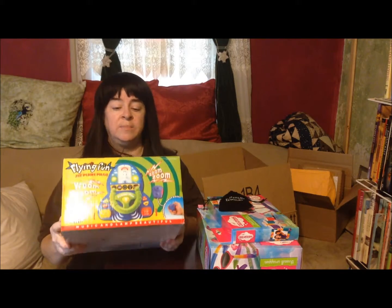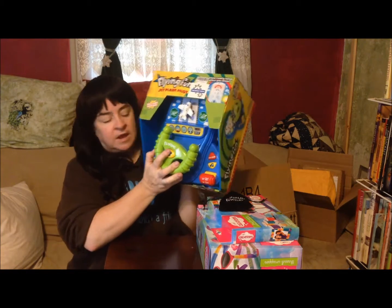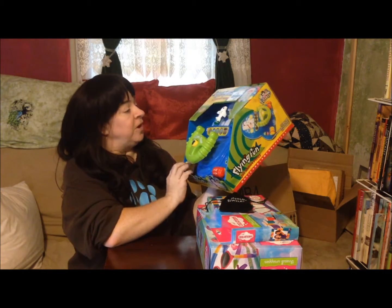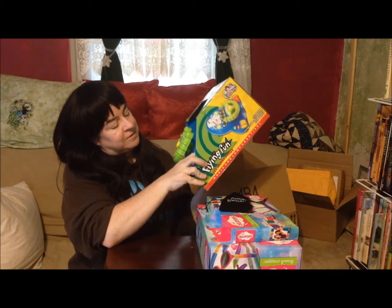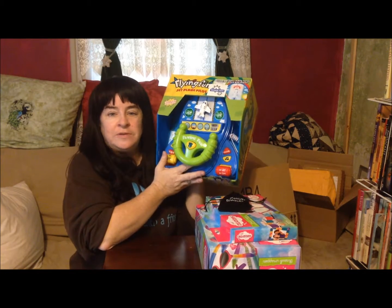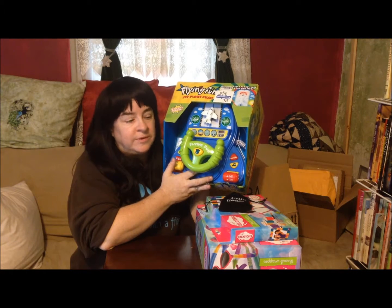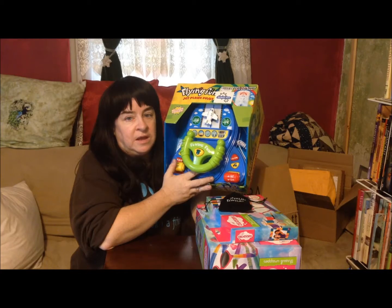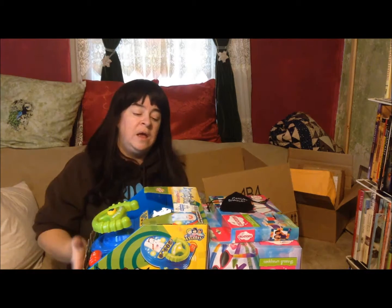And the last item is the Flying Fun Jet Plane Pilot toy — a great Christmas item. I don't know exactly how this works, but I know it does take batteries, which don't come with it. I chose this for a little boy I know whose birthday is coming up, and I think he's going to get a kick out of it. So those are the items I received for review today. I did receive these items for free or at a reduced price in exchange for my honest review. All opinions are my own. Thank you for watching and I hope you have a great rest of your day.